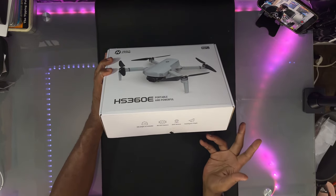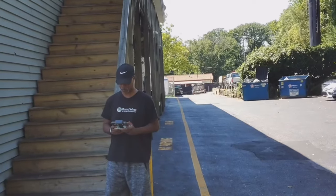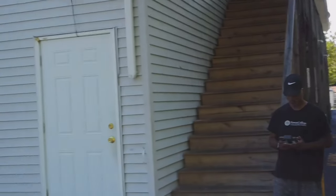A couple features of this drone: it's nice and portable, powerful. The box says ultralight foldable — it is under 249 grams, so you don't have to register with the FAA or any of that stuff. It records in 4K with EIS, which is image stabilization, so it won't have jittery shaky video. Should be able to get some good video from this.